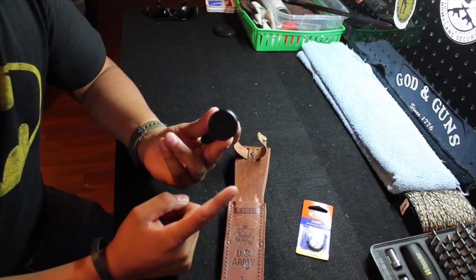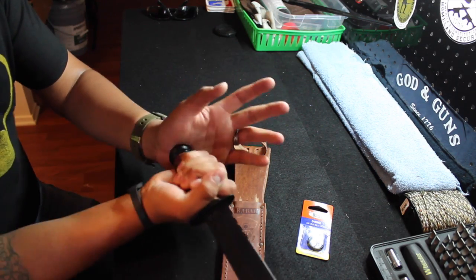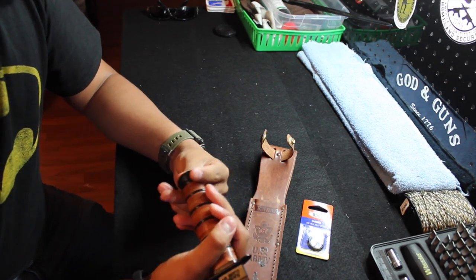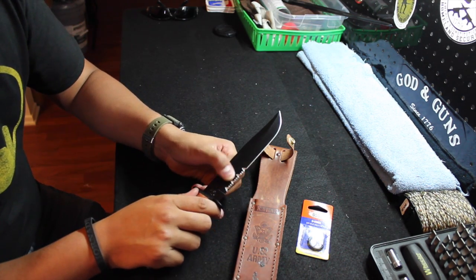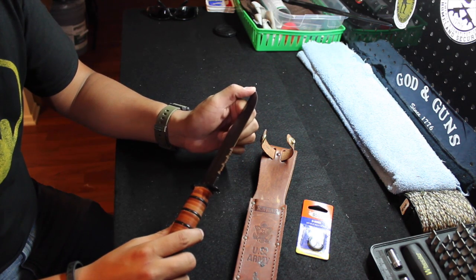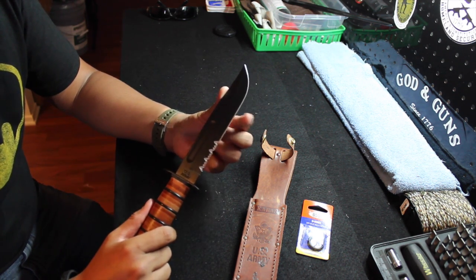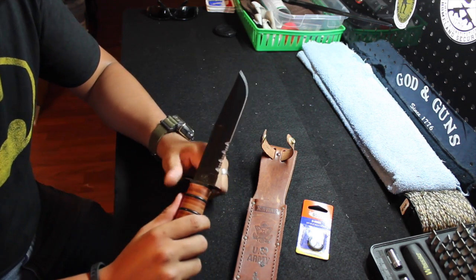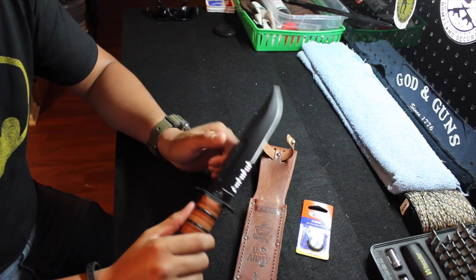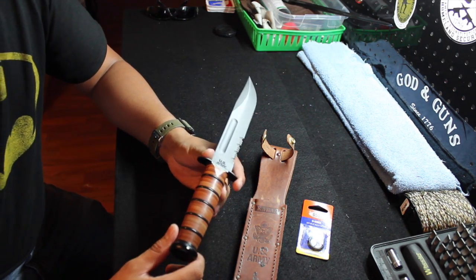It also has this flat portion on the bottom that can be used in a combat situation — hitting someone with the back of your knife will inflict some serious pain. It does have serrations right here, which can definitely come in handy for utility purposes. And it also has this straight edge blade right here for more combat-oriented situations, and a fine tip right here which is very sharp. This comes right out of the box very sharp and very well-made. It's a great addition to anyone's collection, but I personally think you'll get more out of it as a fighting knife or utility knife, not just as a collector's piece.